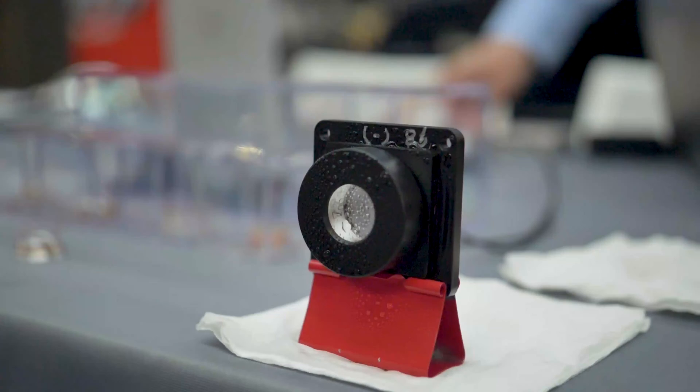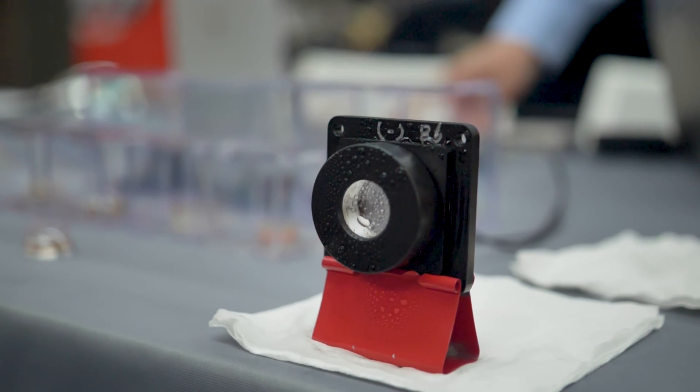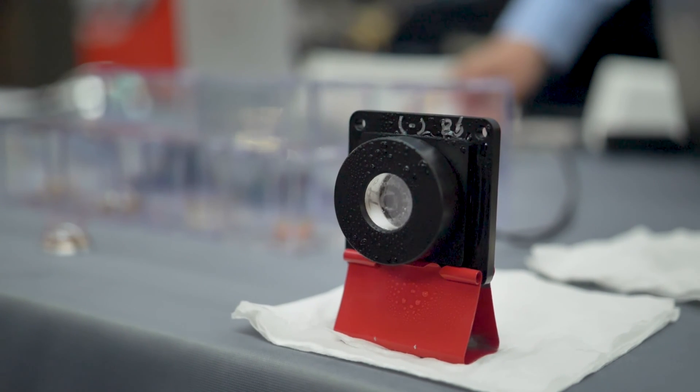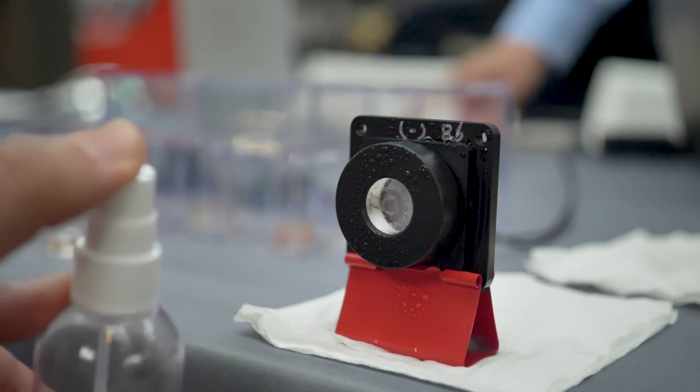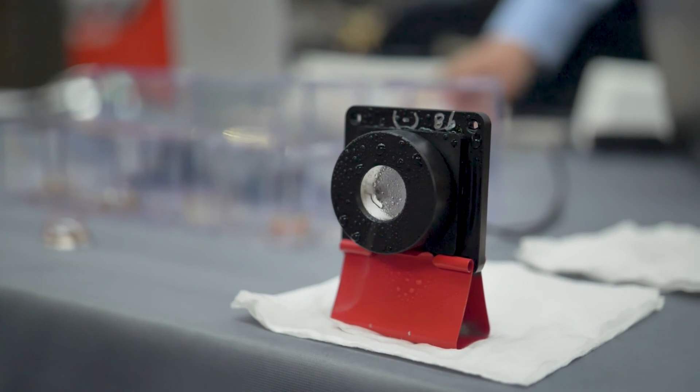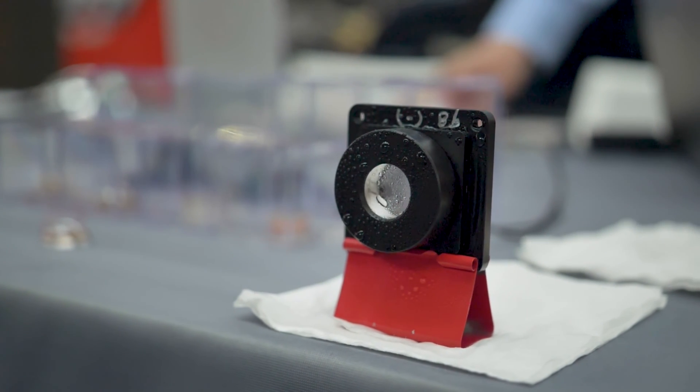Ultrasonic lens cleaning is the concept of using vibrations to actually accelerate a lens — which could be a lens cover or the actual lens used in a camera — to clean it. We vibrate the lens in very specific patterns that create resonance on the glass. We're taking a lens from a stationary position and creating acceleration, and you've probably heard of force equals mass times acceleration.